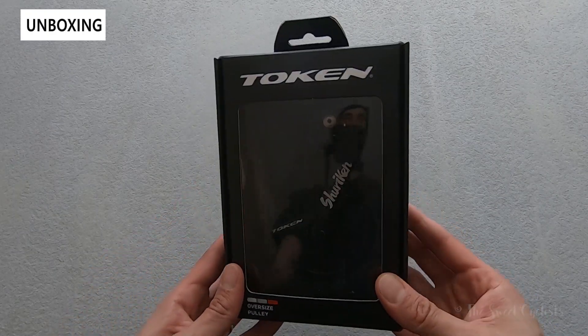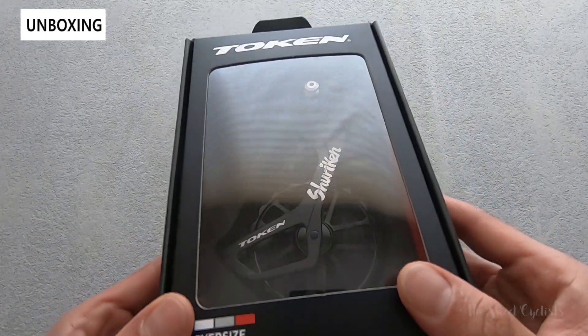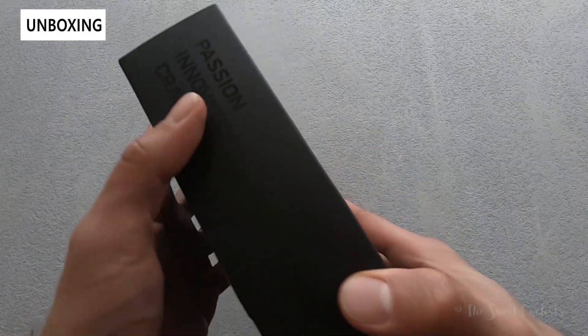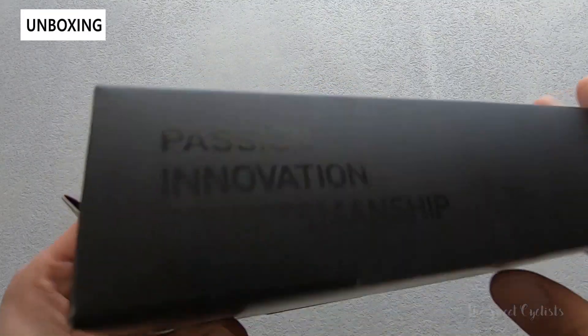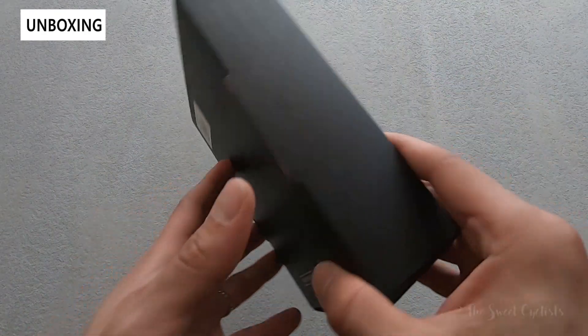In terms of packaging, it's really simple — you have the Token white-on-black design with a nice large window where you can actually see the big derailleur pulley. Simple ghosted lettering on the side and simple black-on-black on the back as well.